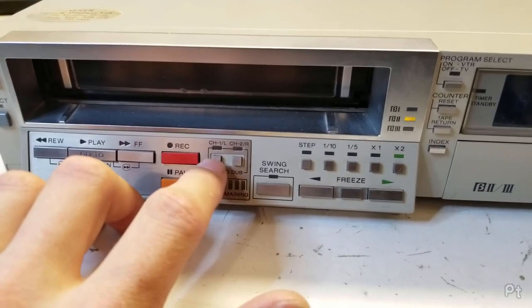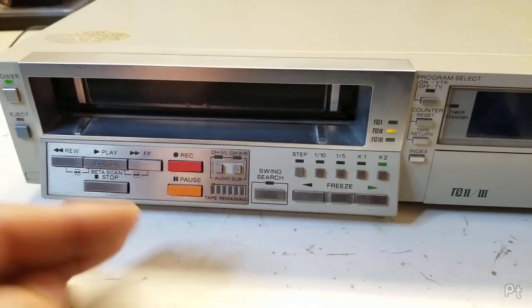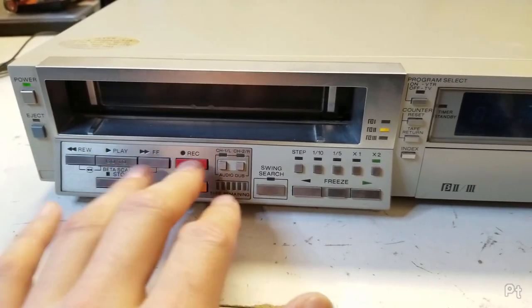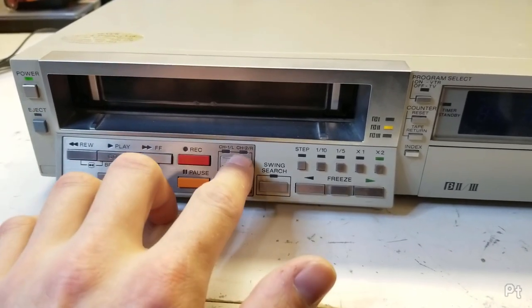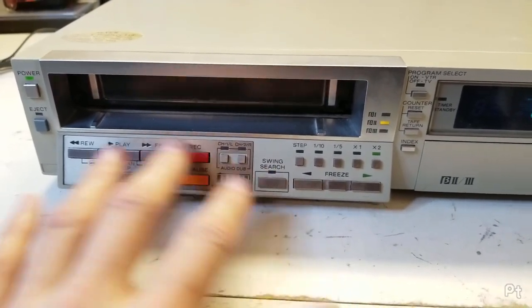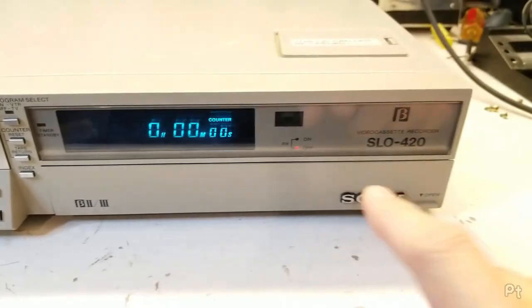The industrial Betamax models did have two-channel audio, so you could record a mono signal onto both tracks and then do an audio dub — you can dub a voiceover onto one of them and do some rudimentary mixing.